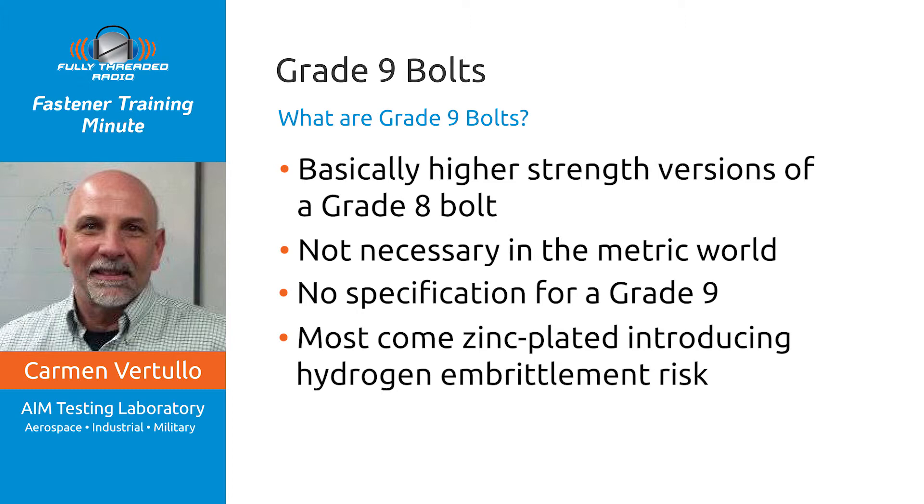It's a very good product. If you're a fastener supplier, there are good margins and good money to be made. It's important to know that these generally are sold as a system — you'll be buying the bolt, the nuts, and the washers as an assembly, because for a higher-strength bolt we need a higher-strength nut. The standard grade 8 nut would not be appropriate for this bolt.